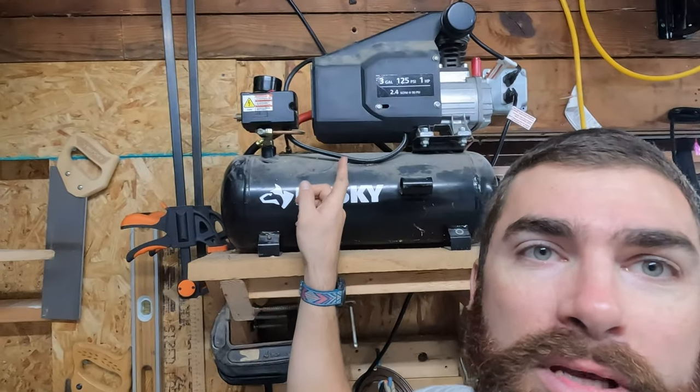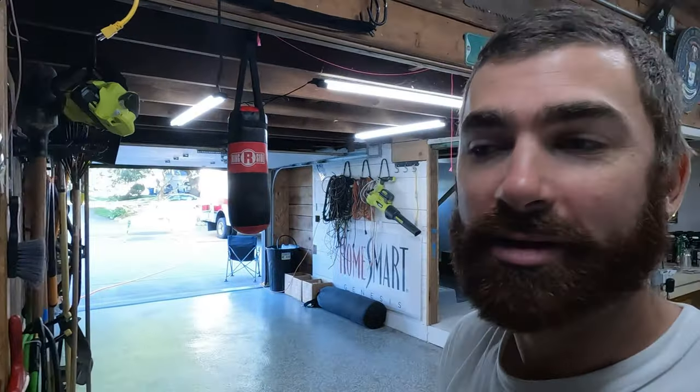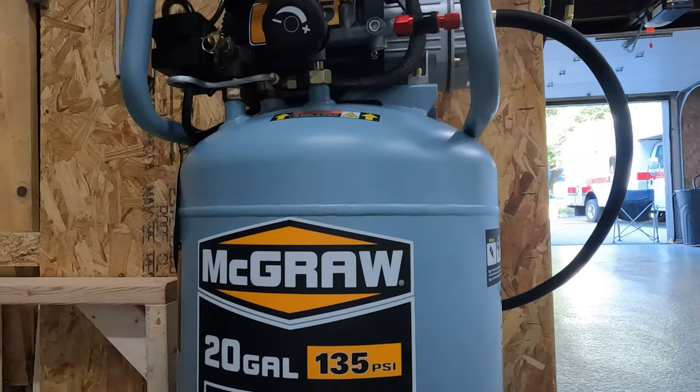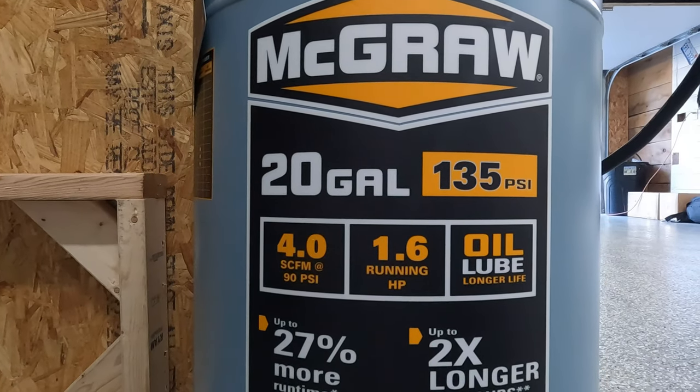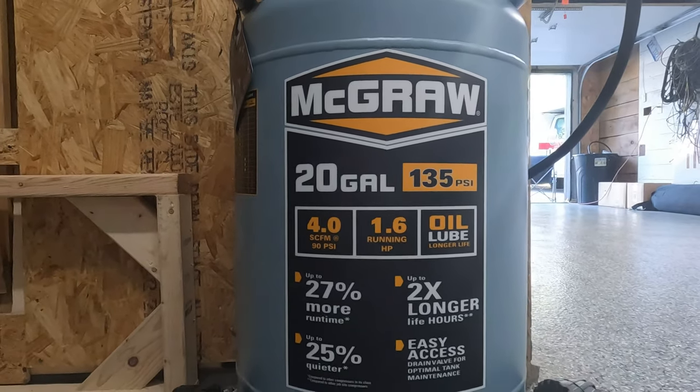I own a very old Husky compressor from Home Depot. This does not have the power output necessary to spray, so Sawyer gave me the idea of linking two together. I didn't want to buy two or a big massive compressor because it's expensive, so I bought a cheapo McGraw from Harbor Freight — I think it was $200. As it stands, it's probably not enough by itself. This is a 1.6 horsepower, 4.0 cubic feet per minute at 90 PSI — just not quite enough. They say you can, but it's recommended to have more. So what I did is I linked the two together through a T-fitting.